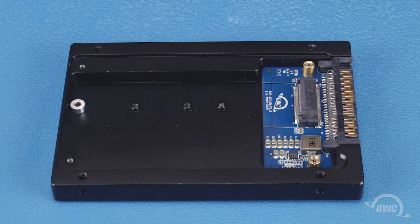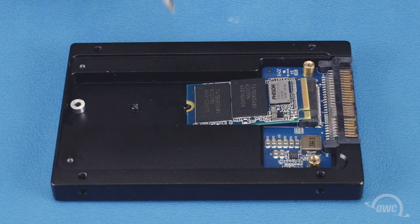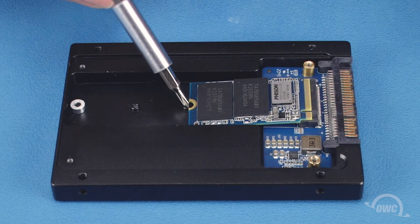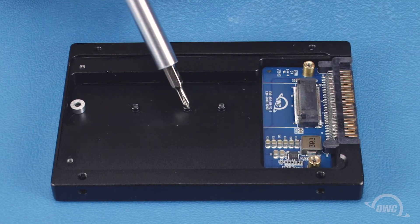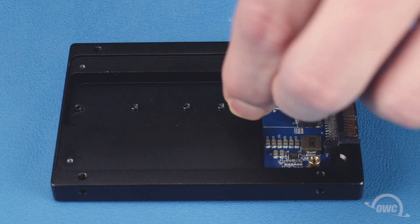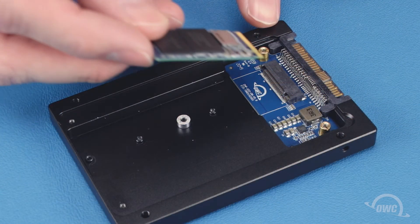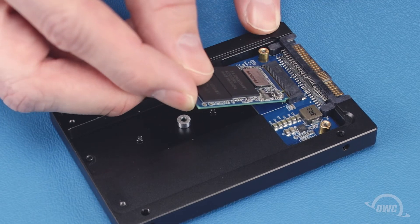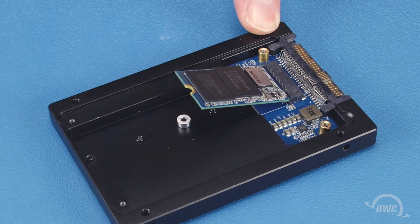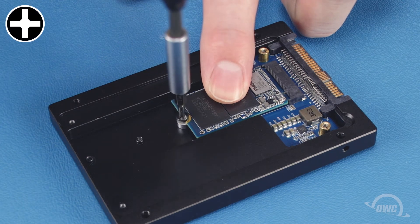For M.2 SSDs of a different form factor, you'll need to move the drive post. First, set the drive roughly into place to determine which hole you need to move the post to. Then, simply lift the post up and place it in the position you want. You can then secure your drive in place with the Phillips screw as before.